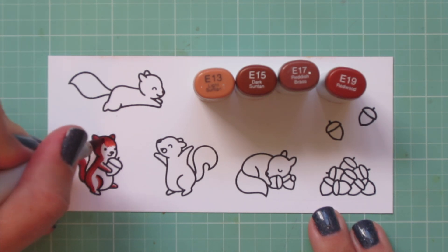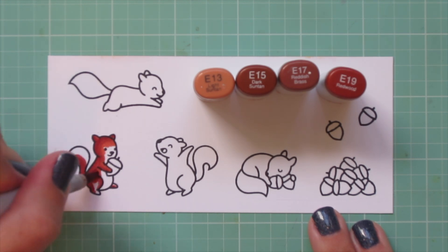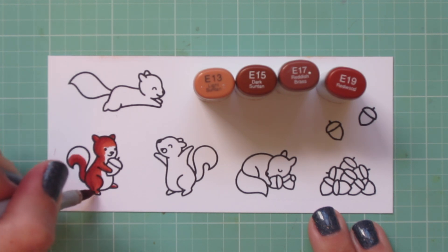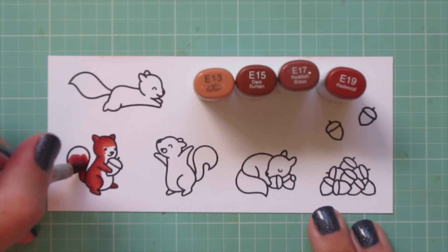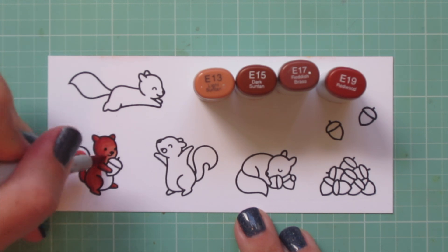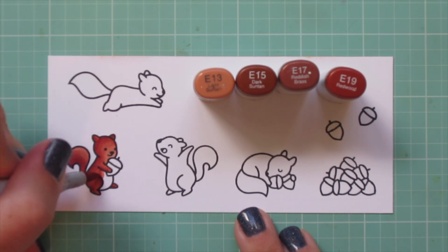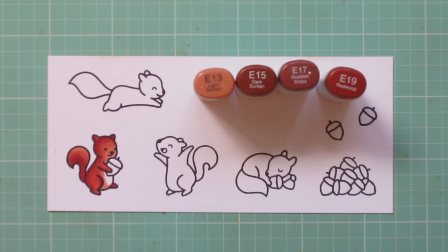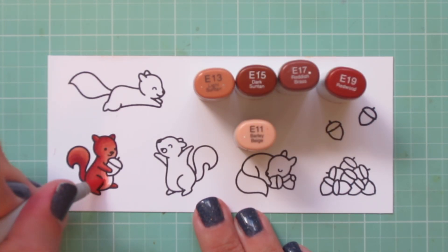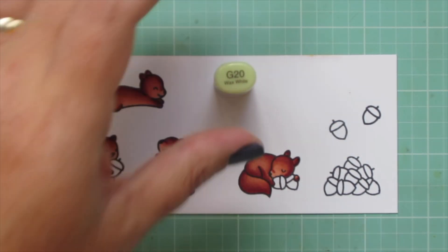I laid in my shadows first with E19 and then began to blend that out with E17. I'm going to bring E15 forward on the face and forehead, fill in the arm, hindquarters, and legs, but save a little room on the front of the face and the top of the tail for E13. I'll also bring that up on the sides and belly, then bring in E11 to finish up so I have a nice light-toned belly. I'll color the other three squirrels off screen.